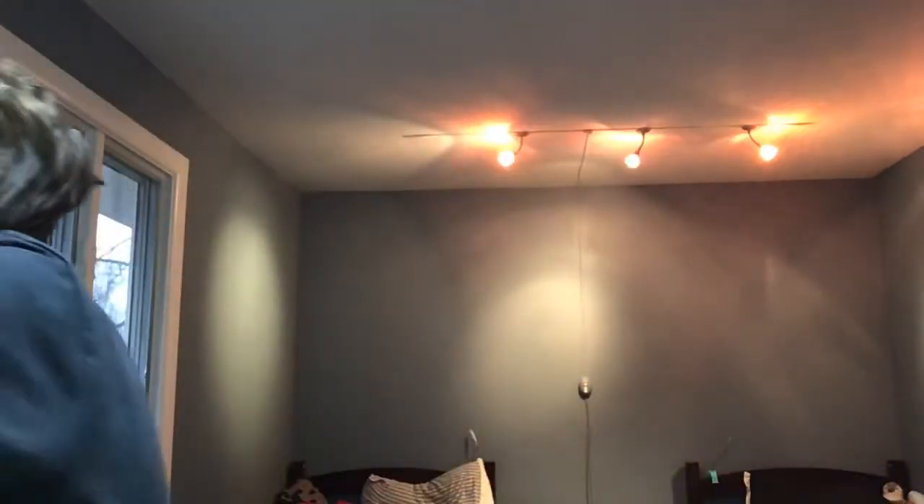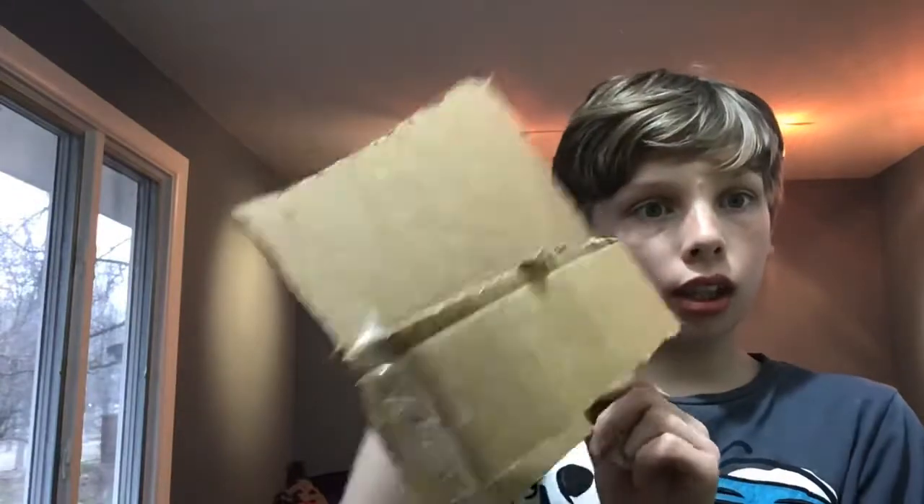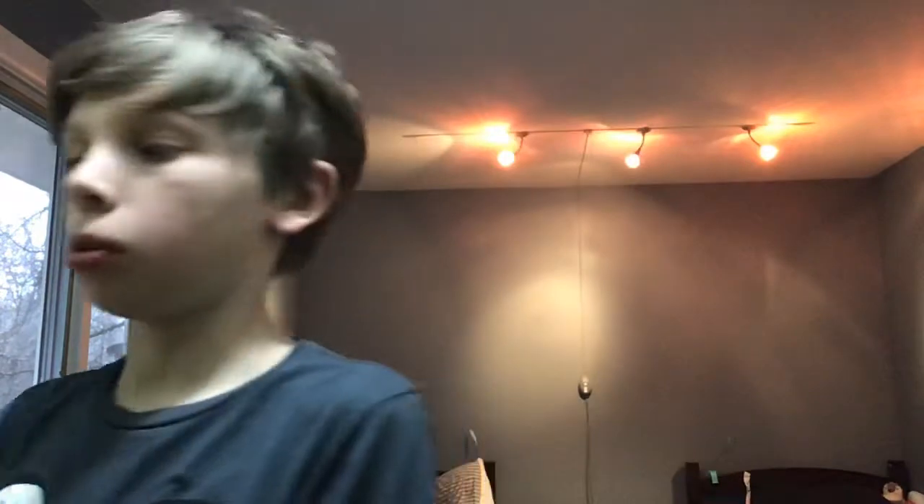Hey guys, welcome back. I know I posted a ton of videos today. Please watch them. I just got done making a basketball hoop out of cardboard — it works. Go ahead and check out that video after this one. I tested that cardboard basketball hoop, it works. I'm also going to test this paper one.